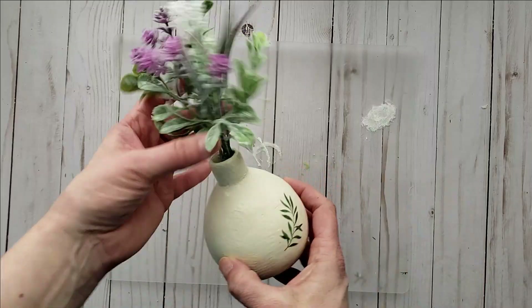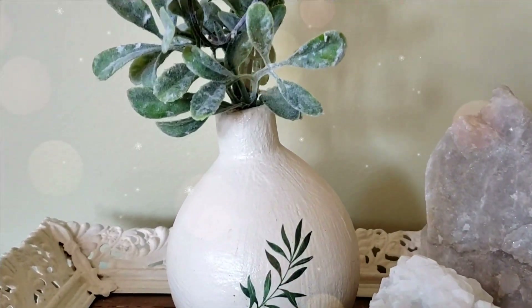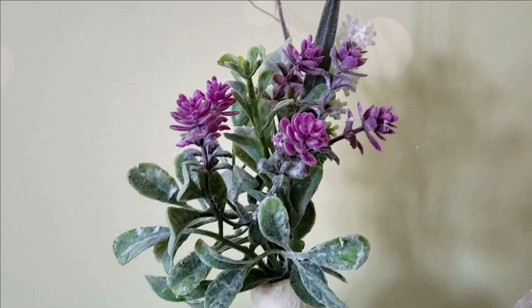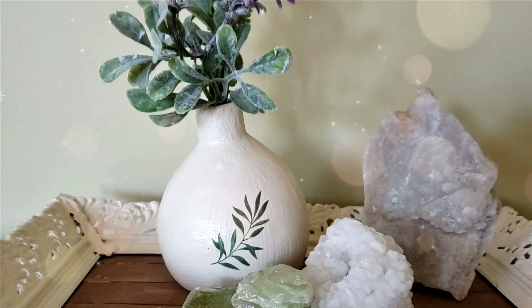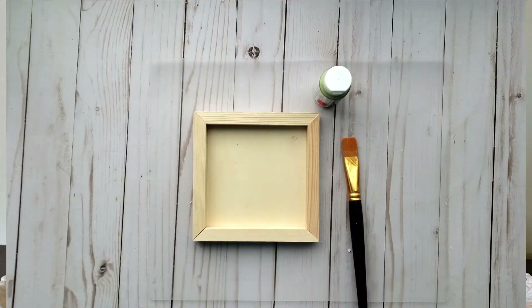You can then add some beautiful spring florals from Dollar Tree — some willows would look so cute in here. I love how this turned out; I think it's a really nice modern high-end look, again from Dollar Tree.